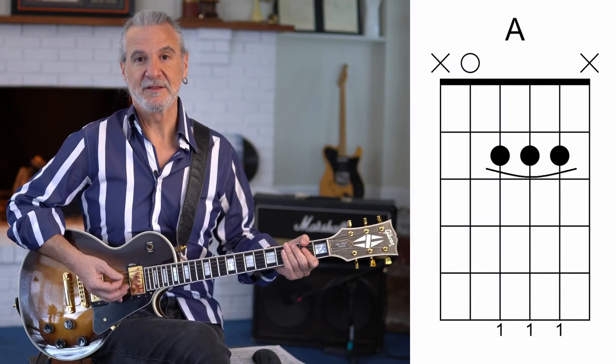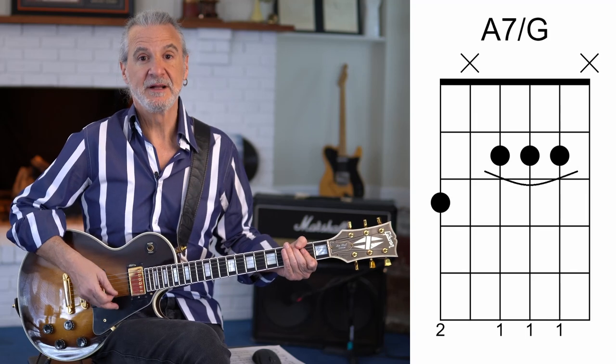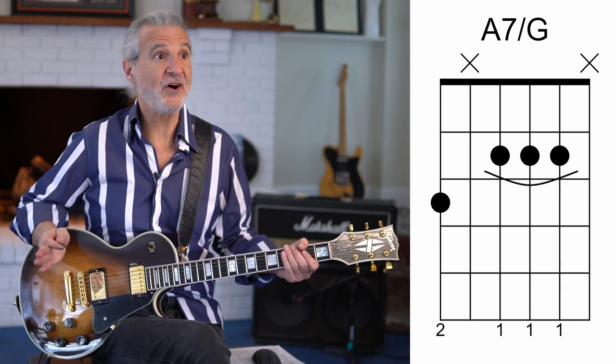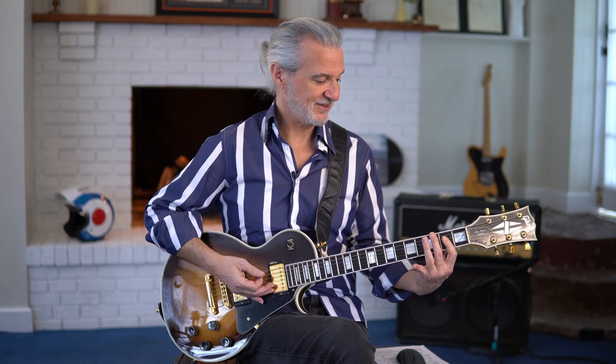The other benefit of the detuning is it makes the fingerings that much easier, and you get these beautiful dominant seventh chords. I'm going to describe them in standard tuning, but they're really a whole step lower — so any chord I name is a whole step lower. In this case you've got the opening A chord that goes to a dominant seventh in third inversion, with the G on the bottom. That's all there is to the song, but you can see how comfortable it really feels in the hand — you can tell the song was written by a guitar player for a guitar player.